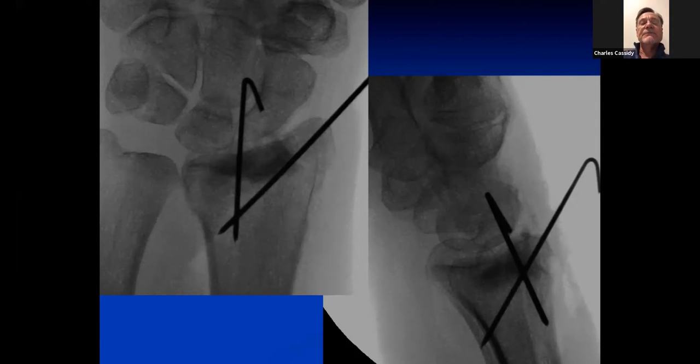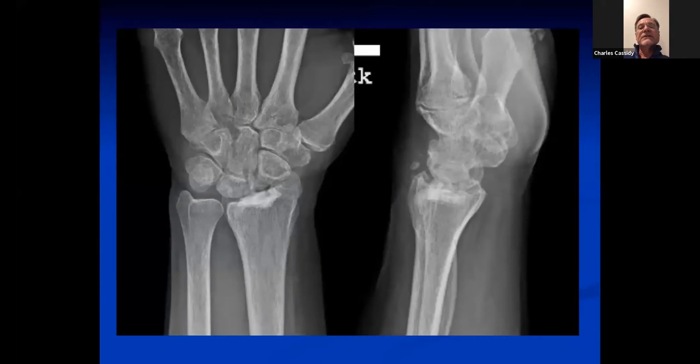Bridge plate fixation is very popular these days, but don't forget the external fixator — not everybody is comfortable with bridge plate fixation and it depends on your resources. The goal of restoration of the articular surface with a limited open approach and then neutralization to protect it — an external fixator would be a great way to do it as well, although it's kind of a lost art.